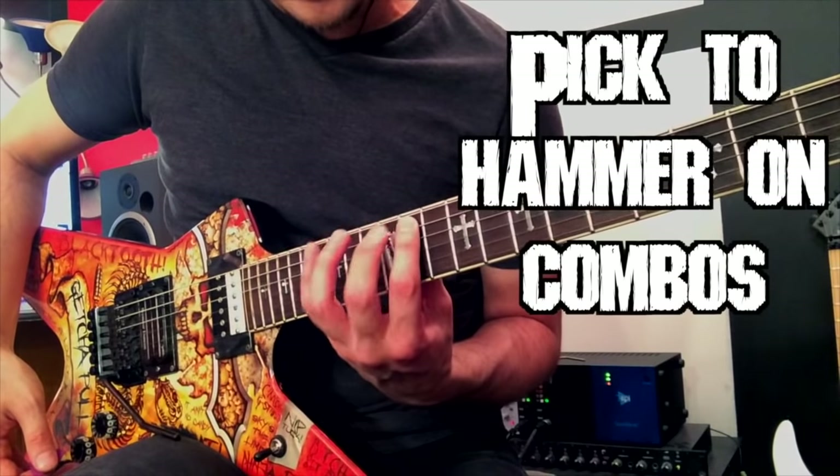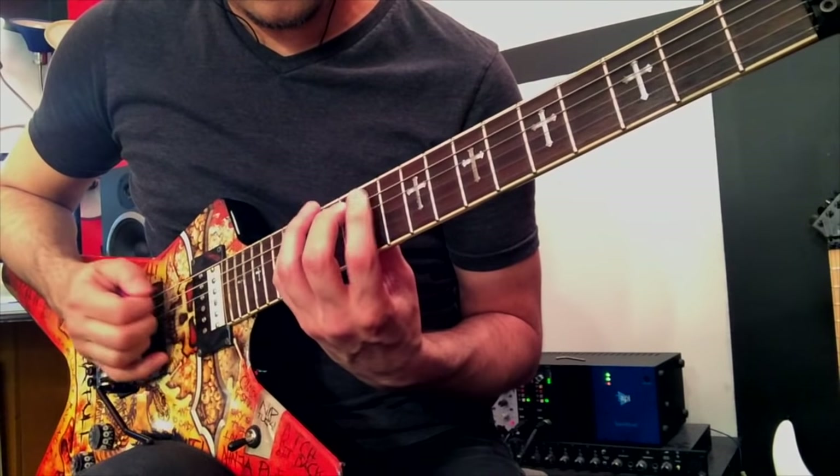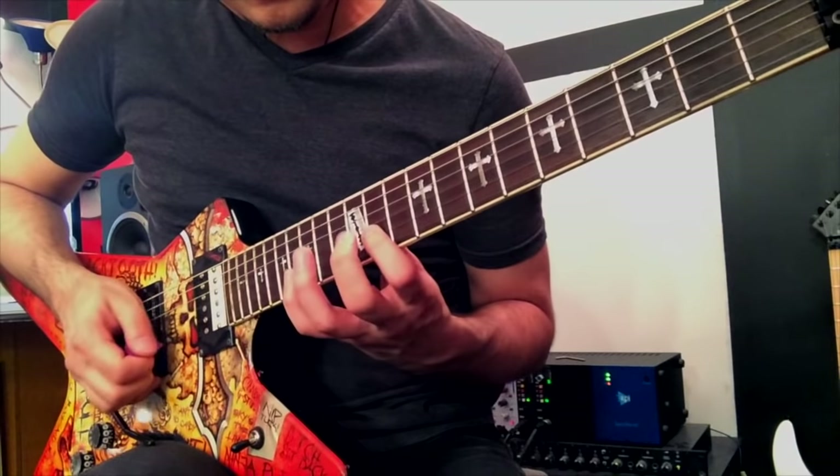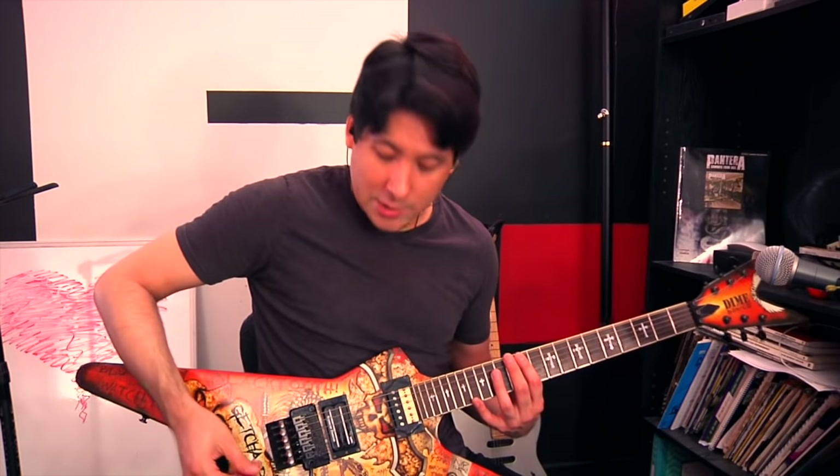Let's go 11th fret, 12th fret, 15th fret on all 6 strings. If you can achieve that stretch, you're good so far. What we're going to do with it is put it into a certain picking and hammer-on technique. We're going to pick the first three notes, then replay those first three notes with hammer-ons the second time, and repeat that on all 6 strings. We're doing this as an exercise because we're here to learn the techniques, not necessarily the solo.